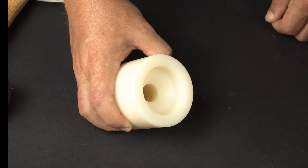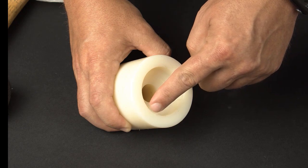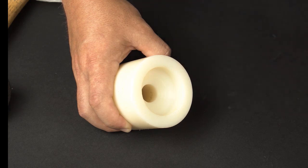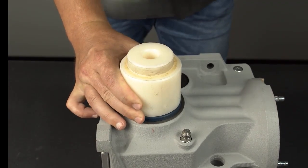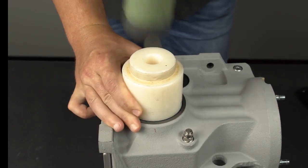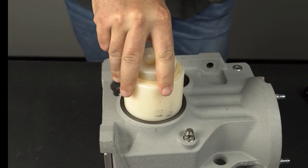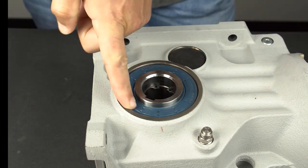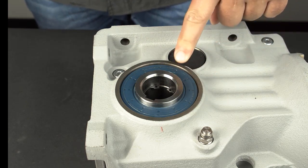Make sure the outer and inner diameters of the soft plastic seal driving tool are less than the housing bore dimension and greater than the shaft dimension to prevent interference and damage to any components. Using the soft plastic seal driving tool, seat the seal with even strikes from the dead blow hammer. Never strike a seal directly with a hammer as this will damage the seal. Check for even installation by running your finger around the seal circumference — the distance from the seal face to the housing face should be even.